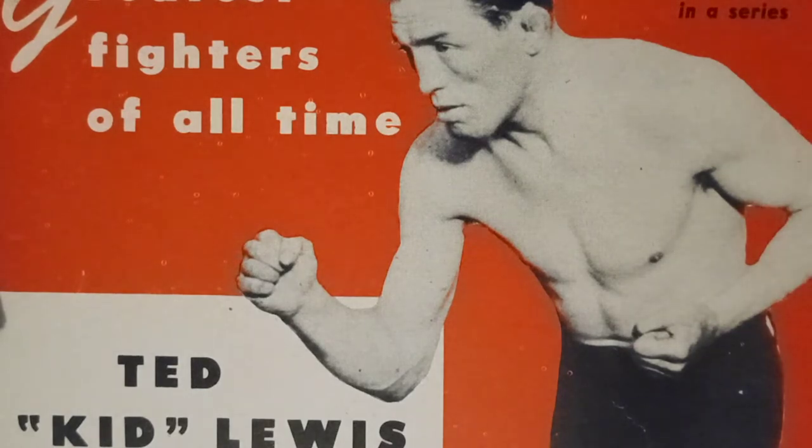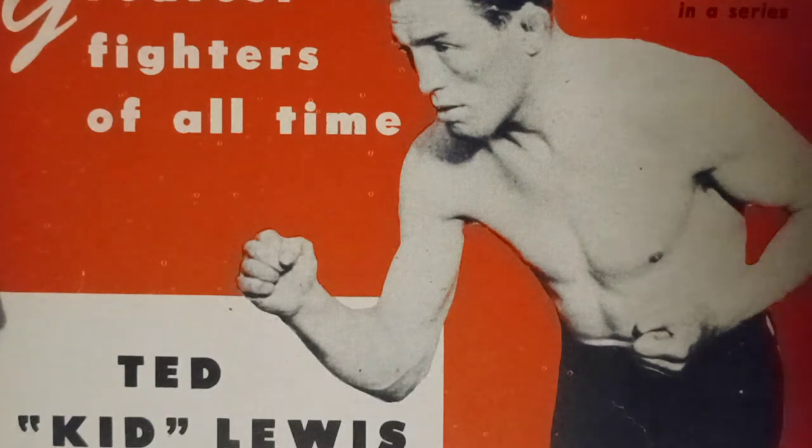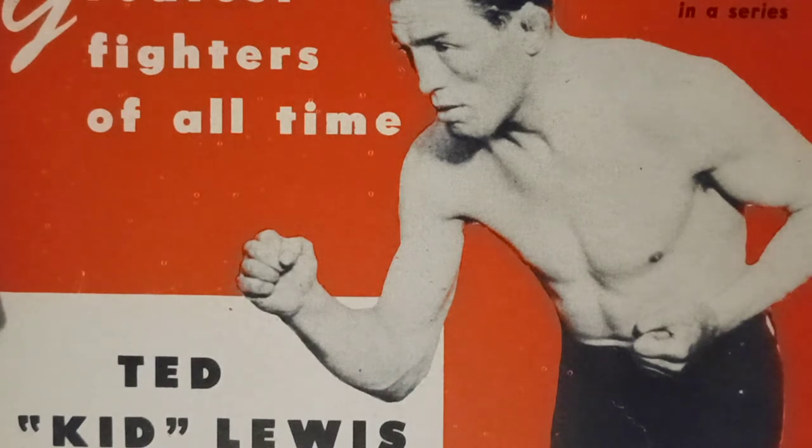Ted Kid Lewis would win the flyweight championship at Club Juden. In 1910, he turned professional at the age of 14 as a bantamweight. He retired with a record of 280 bouts, 170 wins, 70 knockouts, and he was stopped seven times. When you look deeply into his career, some say he had 300 bouts, some say 400 bouts — all possible. He was the twice holder of the welterweight championship belt and a former winner of the lonsdale belt in the middleweight and welterweight divisions.